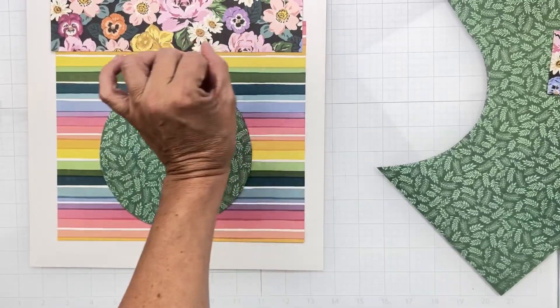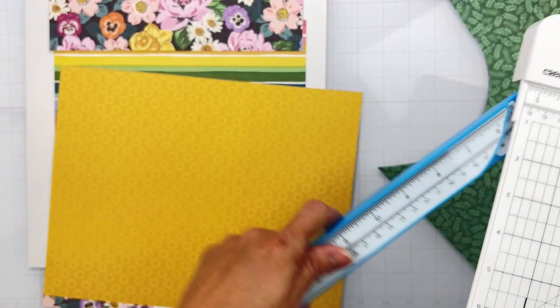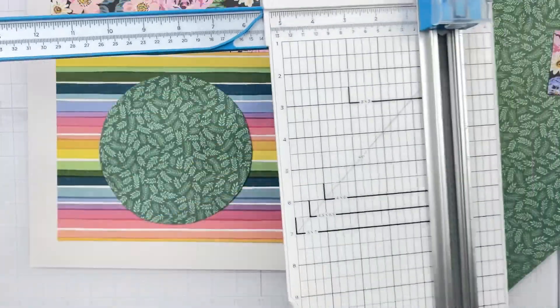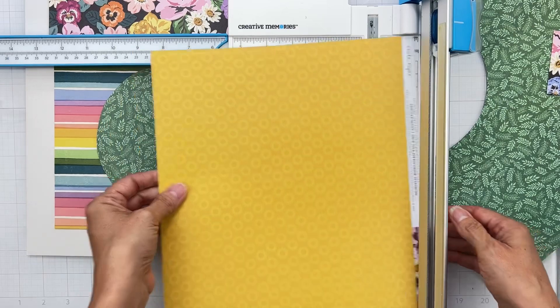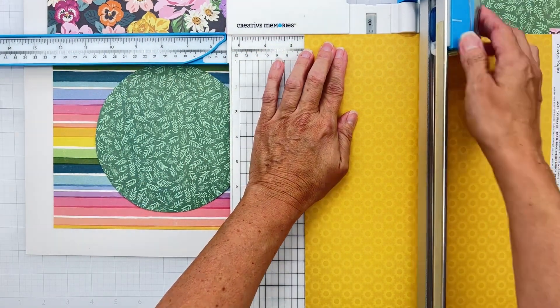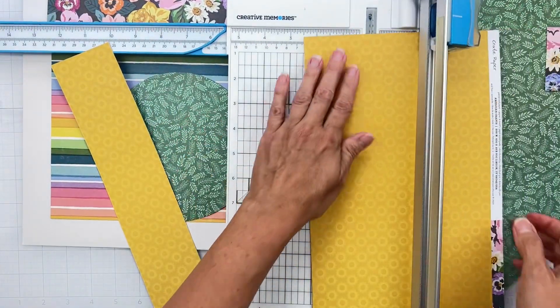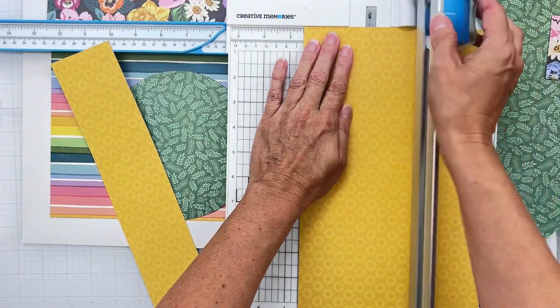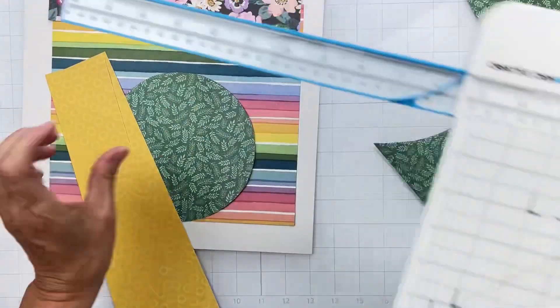Finally we need two pieces that are two-and-a-half by 11. Two-and-a-half by 11 — this is going to be kind of fun. We'll do two-and-a-half, then by 11. So here we are guys, we've cut up lots of our stuff!